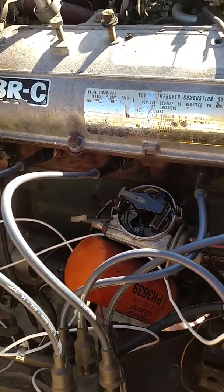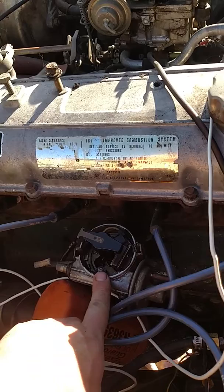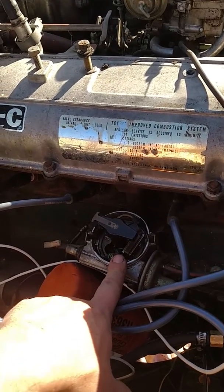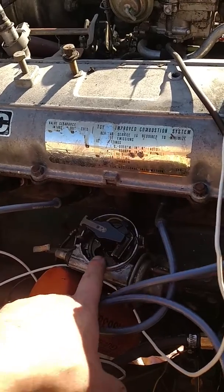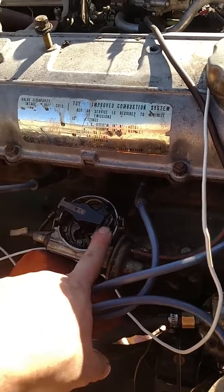We have witnessed it running; we're still having some issues with switches, but yes, all you can do is take the reluctor wheel top half from a 20R or 22R with electronic ignition, take the base plate, take the pickup unit, and that will all bolt in.